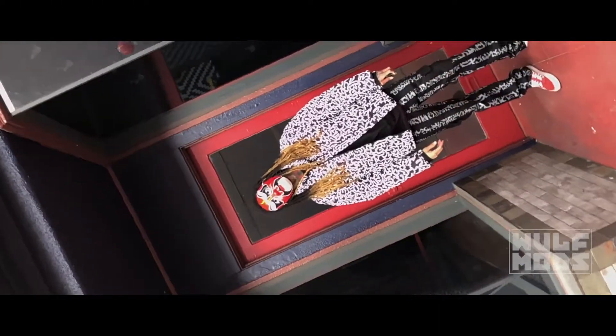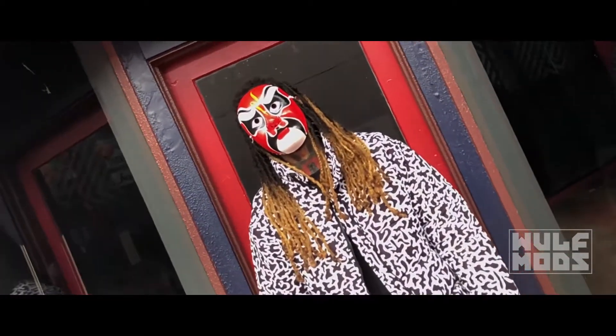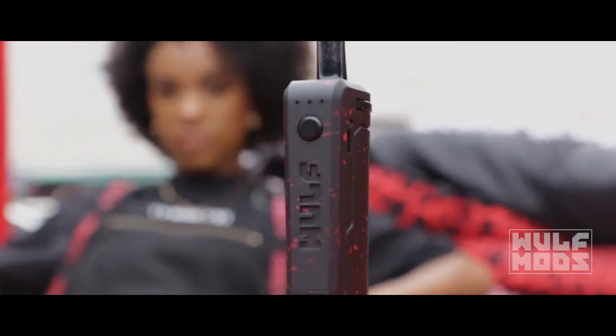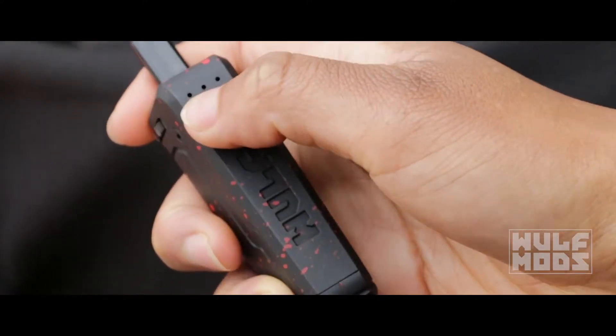Sesh mode is a 10-second, no-button-press preheat cycle that will warm your hardened oils before getting your draw. The device will remain on standby mode until powering it off with five clicks. All LEDs will blink ten times to indicate that there's no more power.